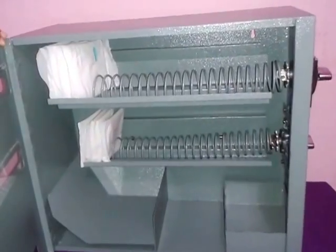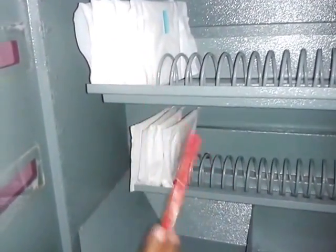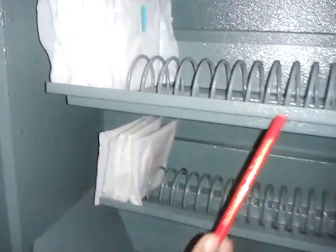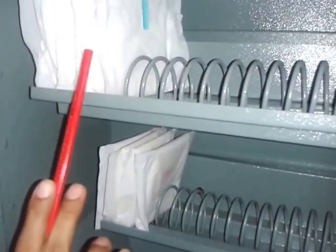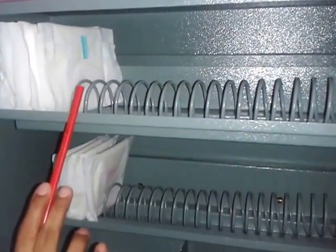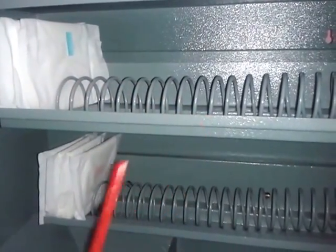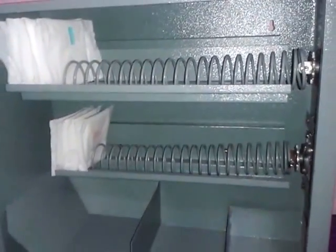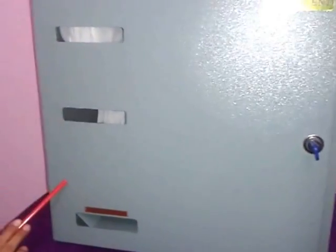Once you open the front panel, you have the lorry tray. This is the portion where you have to load the napkins. The napkin has to be loaded from the extreme left to the right. Kindly note you should not leave any gap when you place the napkins. Once the napkin is completely loaded, you can close the front panel and lock it. Now the machine is ready for usage.